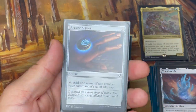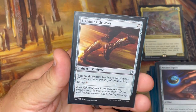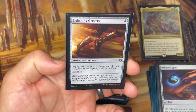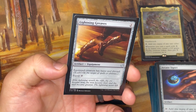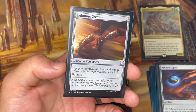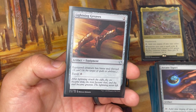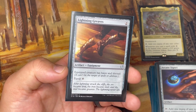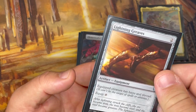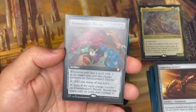Arcane Signet is a staple of commander decks — add one mana of any color in your commander's color identity. Lightning Greaves is in here specifically for Zaxara, because when that card is gone the deck loses a lot of its power. If opponents have single-target removal it can be rough, so this gives Zaxara haste and shroud — it can't be the target of spells or abilities including my own, but it's protected from single-target removal. It won't protect against board wipes, but it guards against targeted removal. I could probably use a little more protection like this in this deck.